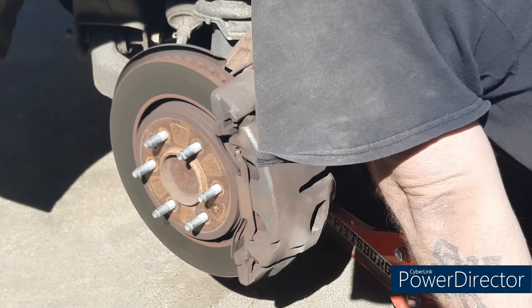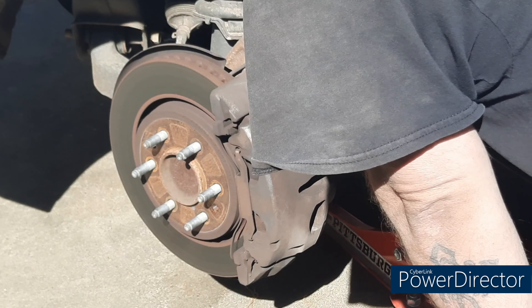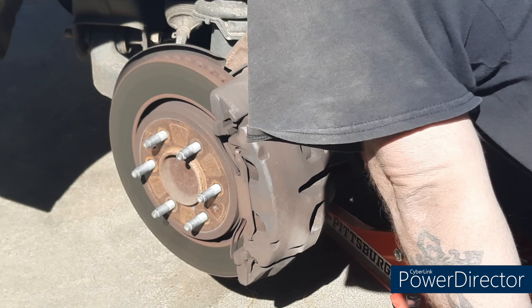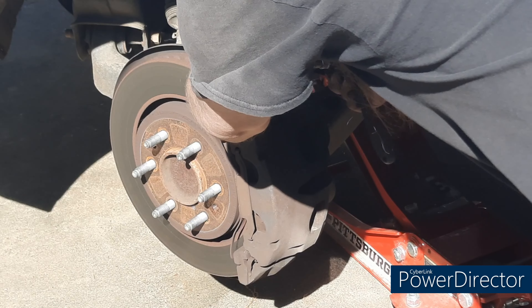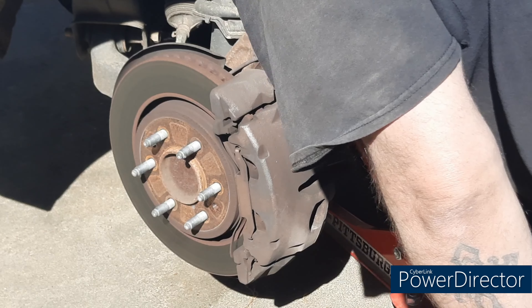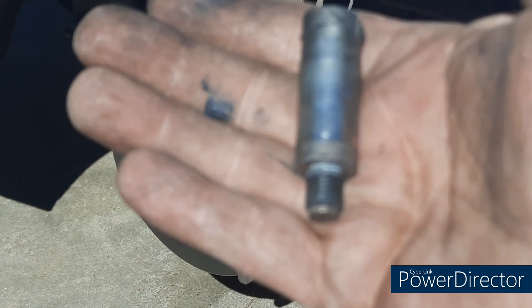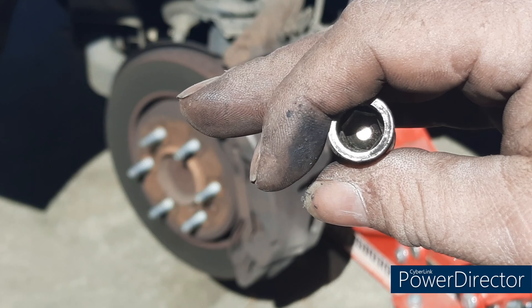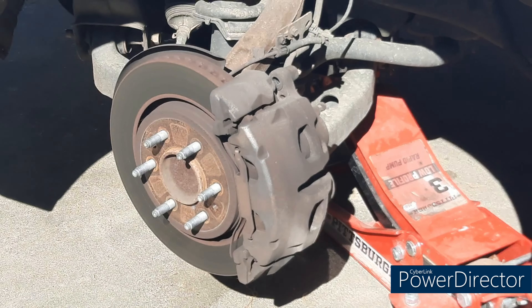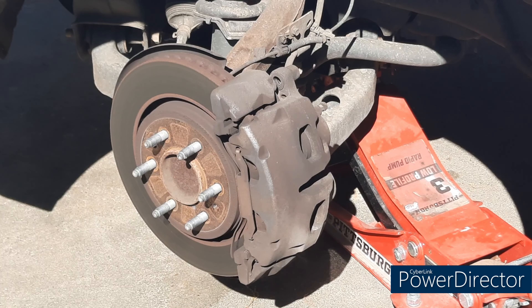My caliper bracket on the other side is messed up — the holes are stripped out and the caliper bolts don't want to thread back in. That's what it looks like right there, that's all it is. It's got that allen head on top — it's a 9 millimeter. For the rear brakes they said it's a 7 millimeter, but I'm not going to worry about the rear right now.